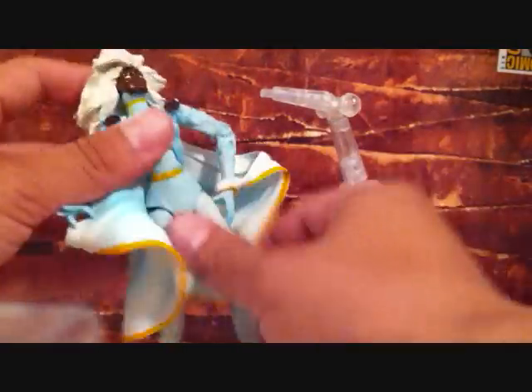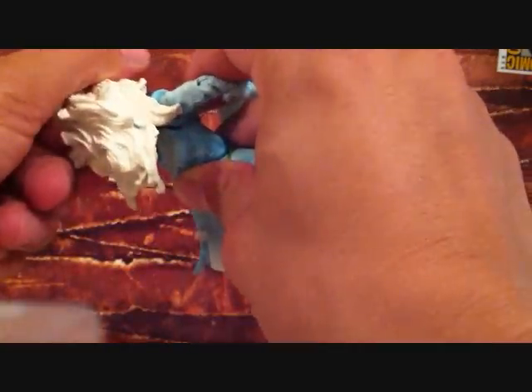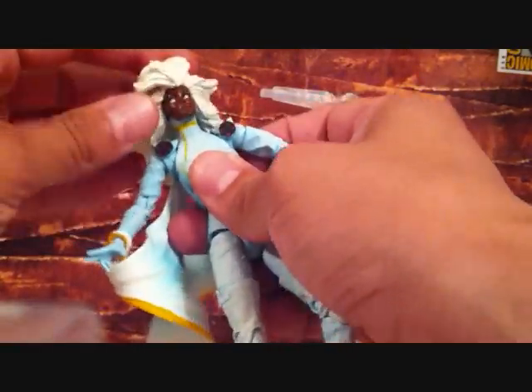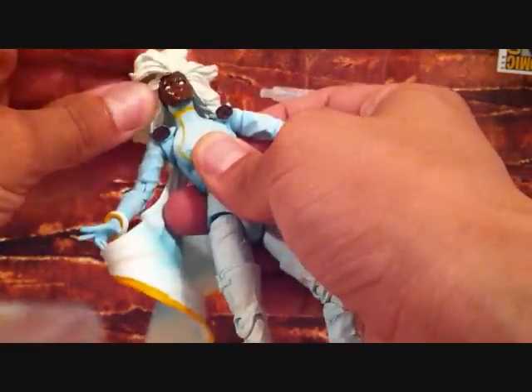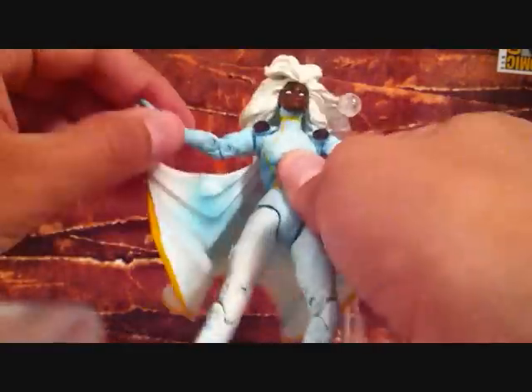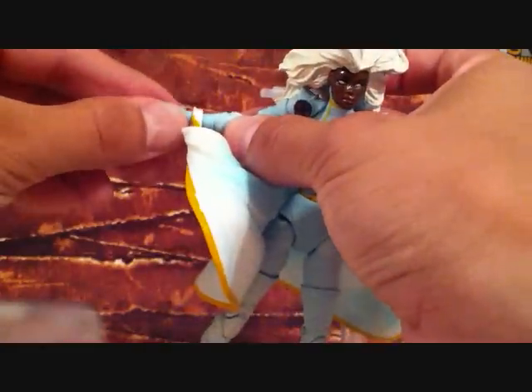Articulation-wise: she does have a waist crunch, or ab crunch. Her head does rotate somewhat 360, but her hair's kind of big so I don't think it'll go all the way. Head doesn't really go up and down too well. Arms go in and out, forward and back. She bends at the elbow. Wrist rotates 360. She doesn't have any hand articulation.